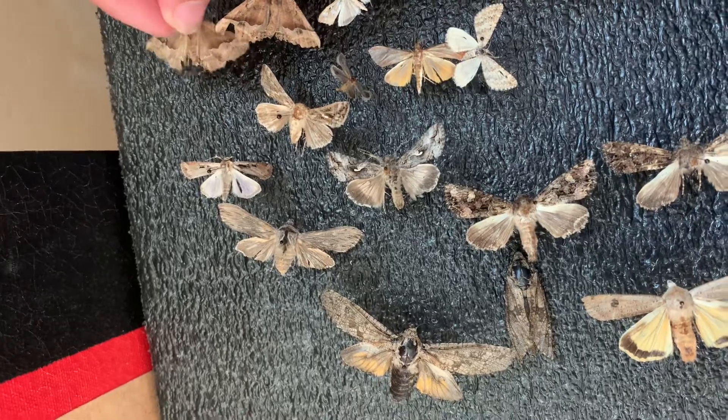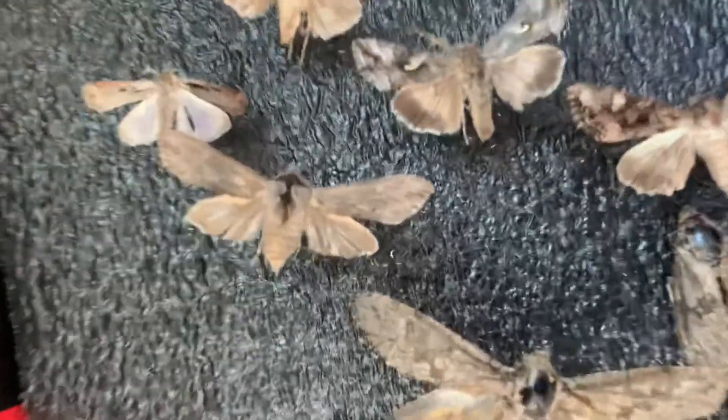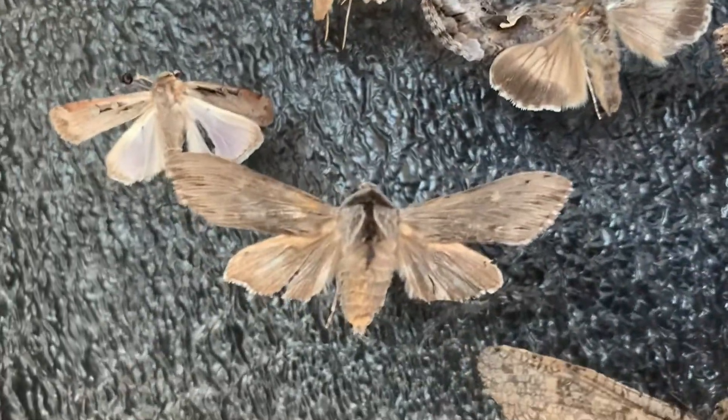Some geometric moths, and then some kind of looper — I don't know what this is, but it looks really cool. It reminds me of the cicada.